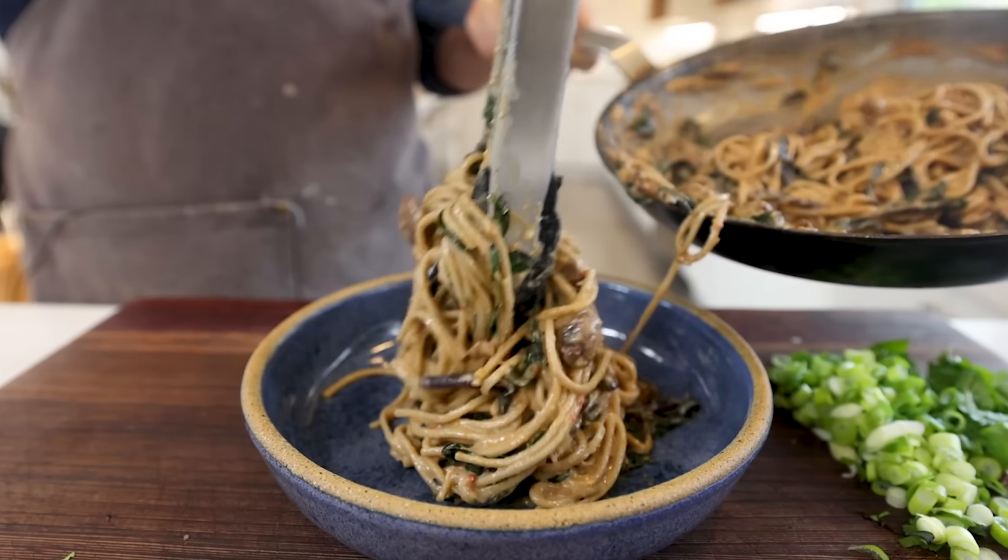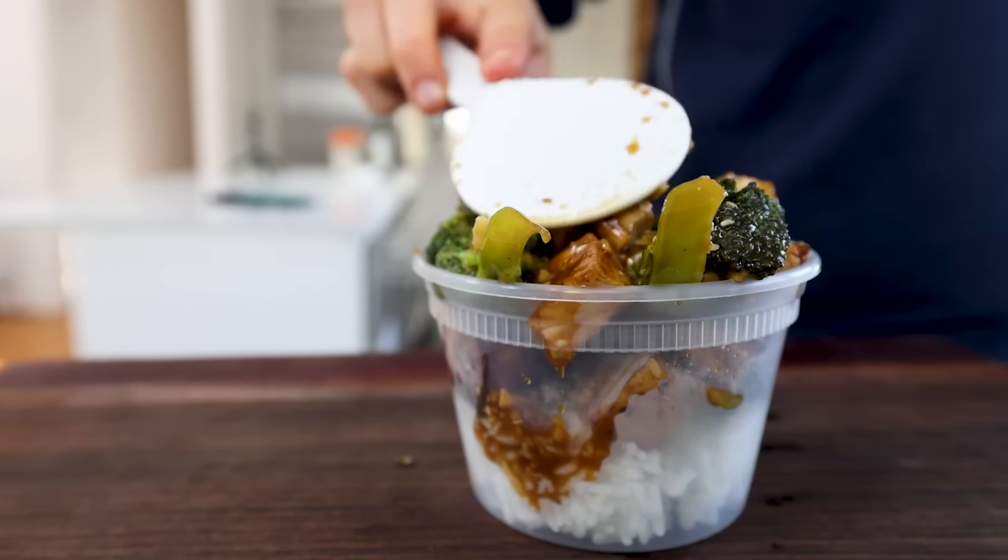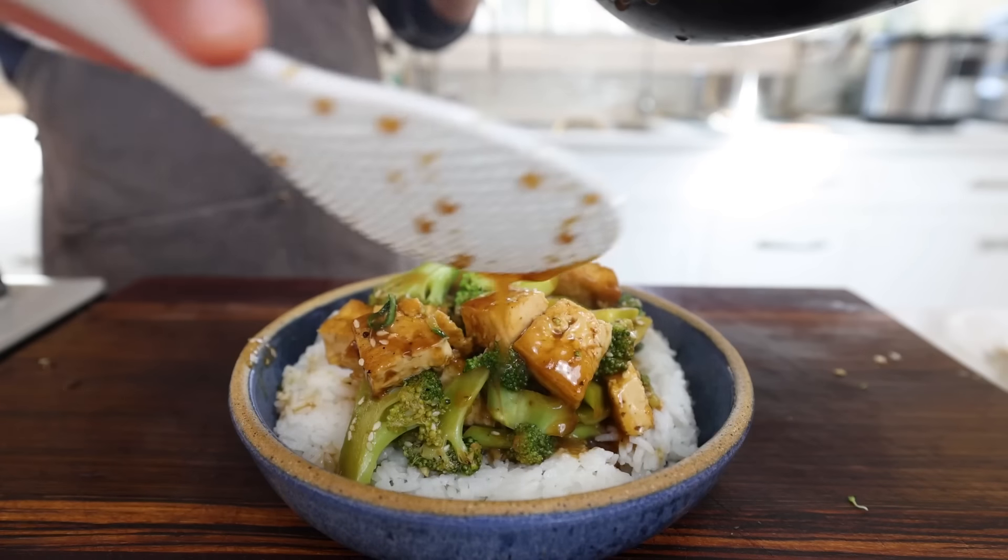Lunch is one of the hardest meals to nail down, which is why so many people resort to takeout. But I want you making delicious homemade lunches you can transport wherever you're going — lunches that are delicious, light, and keep you energized throughout the day. Most importantly, all of these homemade lunches come together in under 15 minutes.